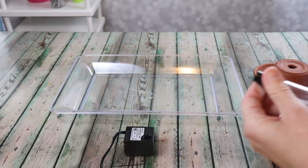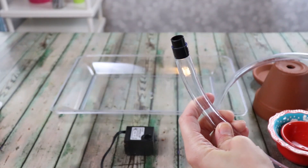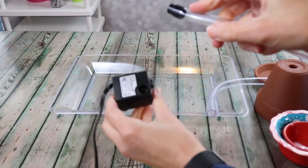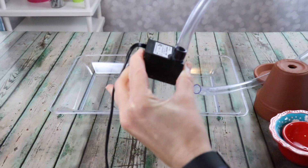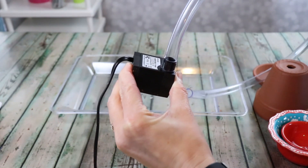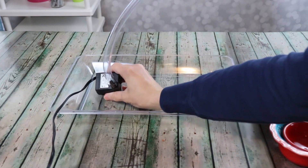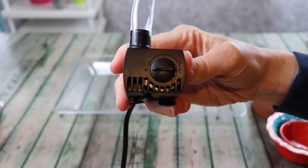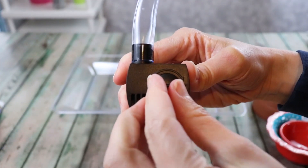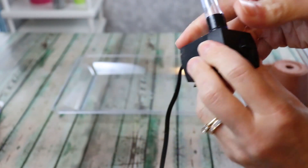Now let's put it together. In a section of tubing I've added one of the nozzles that comes with this pump — it actually comes with two nozzles, and the larger one works better for our project. I'll stick the tube into the pump and use the suction cups to attach it to the plastic tray so it stays exactly where I want it. There's a little dial on this pump so you can have it go really strong or just a trickle — for the size of fountain I'm building I want it on its lowest setting.